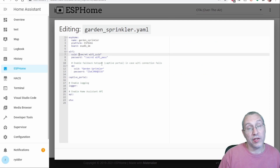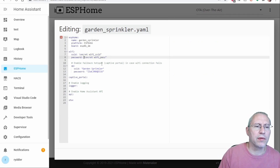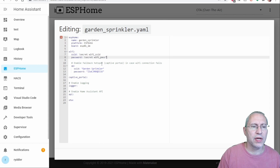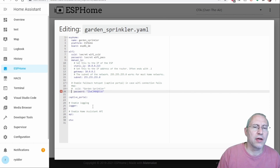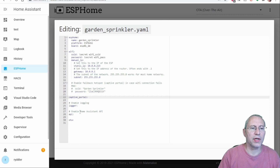ESPHome put quotes around the Wi-Fi secret, so we have to take care of that — get rid of those and paste in my static IP address. I'll comment out this access point section. If you were setting up a fallback for your ESP device you would leave this in place, so that if it won't connect to your Wi-Fi it will have this as a fallback. I'm not doing that, so I'm going to comment all that out.